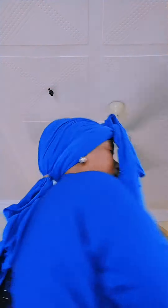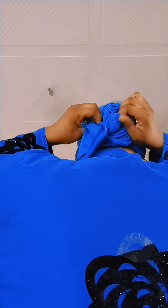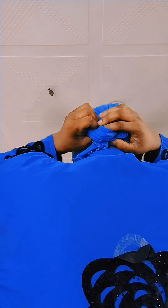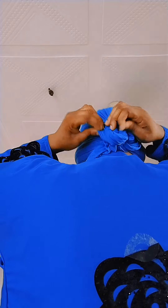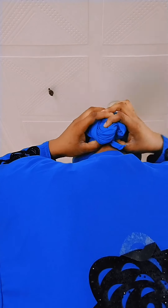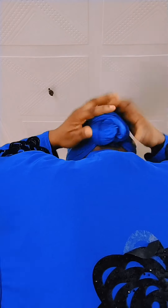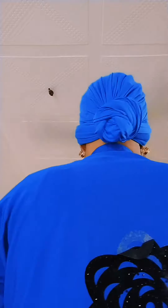So let's do the back. As far as the back, we don't want the developer to appear. So let's go back to the front. This one we're going to spread it — yes, tuck this one inside, suck it in a little.